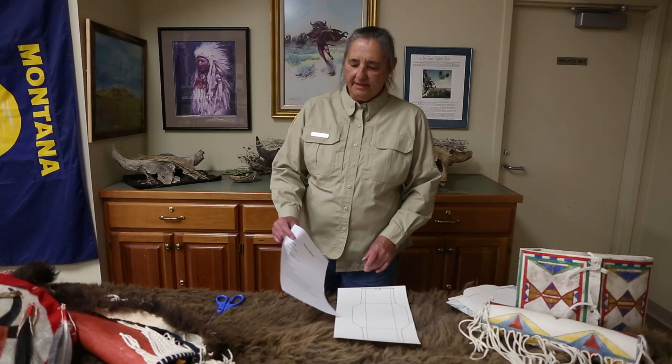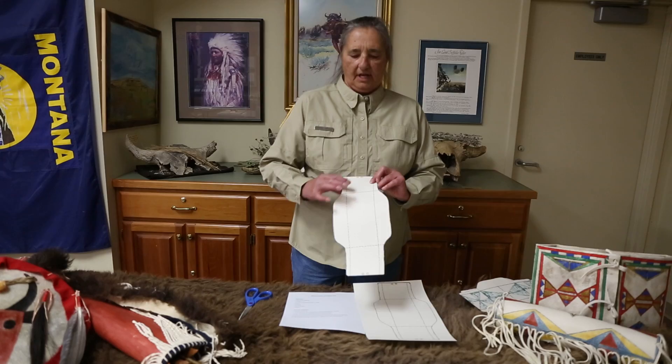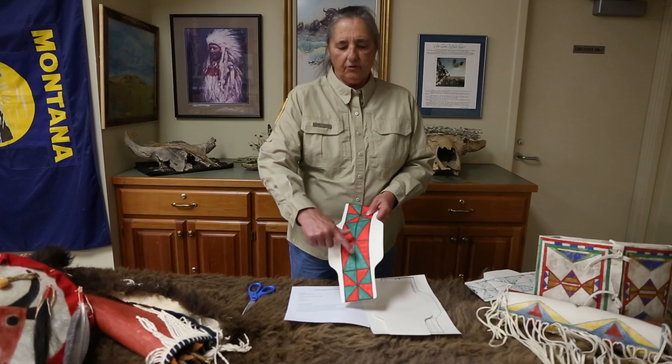Also in the bag are instructions and cardstock to make your own paper parflesh bag. You start by cutting this out with your scissors. Once you get that cut out, you'll notice the two sides — one side has dots for holes, and the other side is plain. You want to paint your design on the plain side.